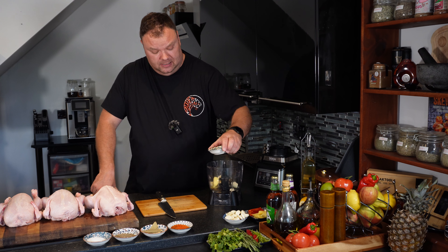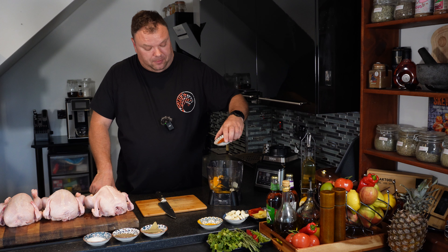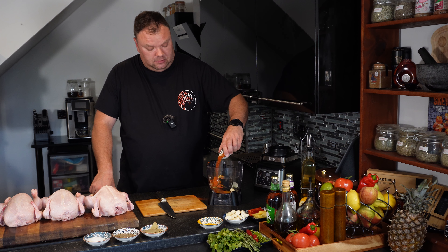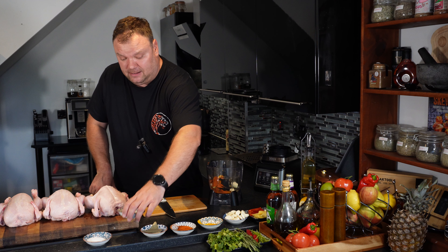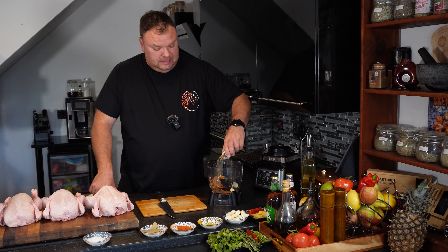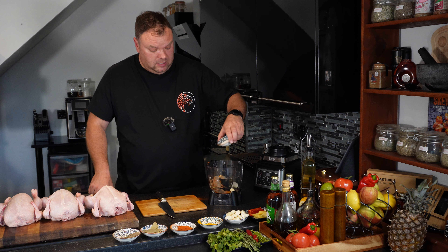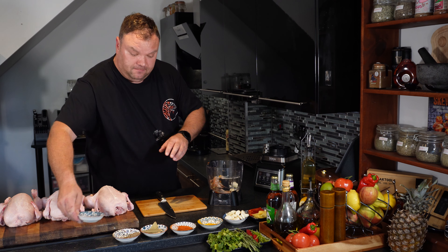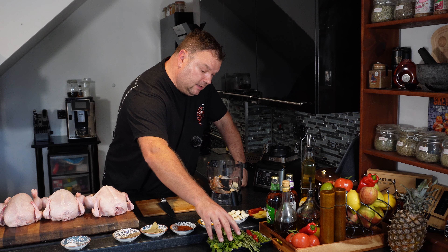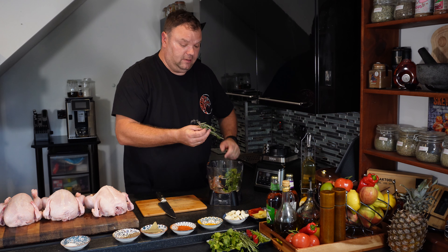We've got turmeric, paprika — smoked. We've got black pepper and salt.